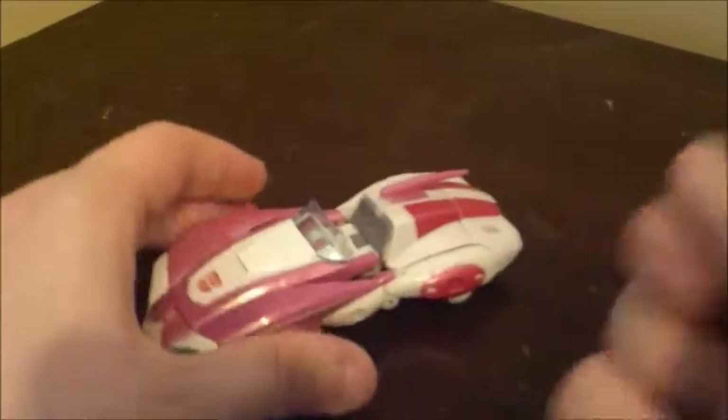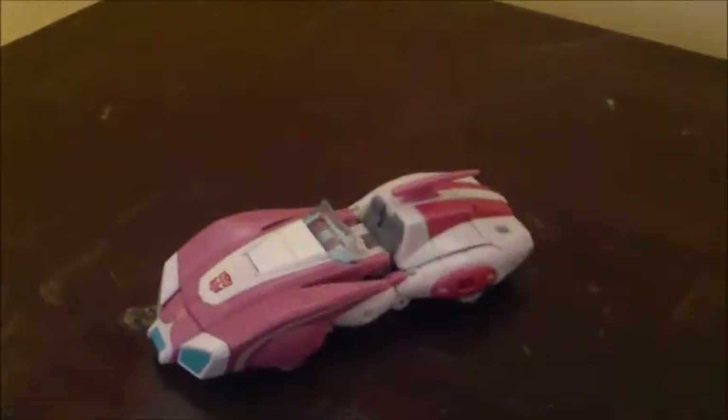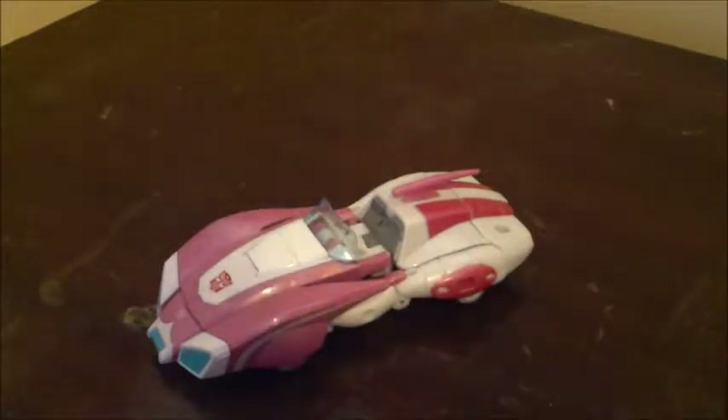Compared to the others, this RC is much more G1 accurate. The Legends one was very close but I feel like this one does it a bit better, and of course the one we got in America, the Generations version, was based on the comic book IDW colors.